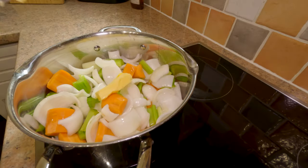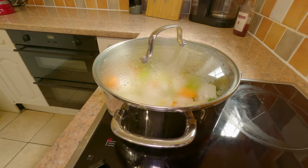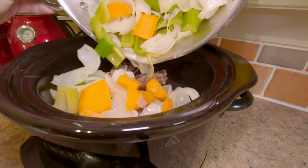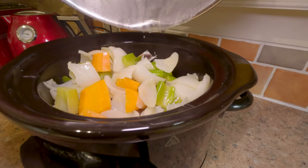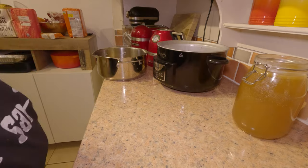And butter. Now I'm just going to sweat them off on a low temperature for about 10 minutes, just so they soften up. Then I'm going to take them off the heat — I'm actually going to be using them to make a beef stock using the tomahawk bones that are left over from yesterday.